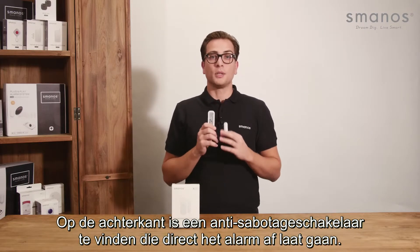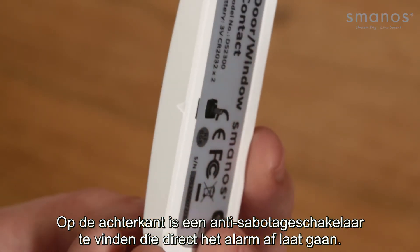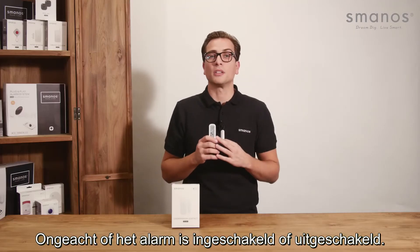On the back side you can find the tamper protection switch, which will directly sound the alarm no matter if the alarm system is armed or disarmed.